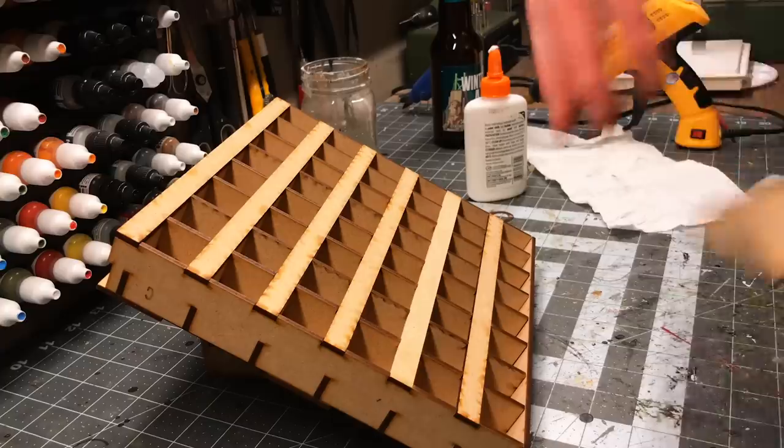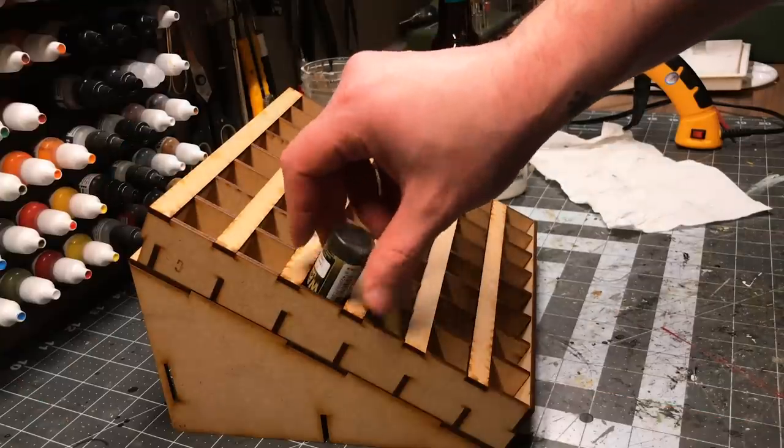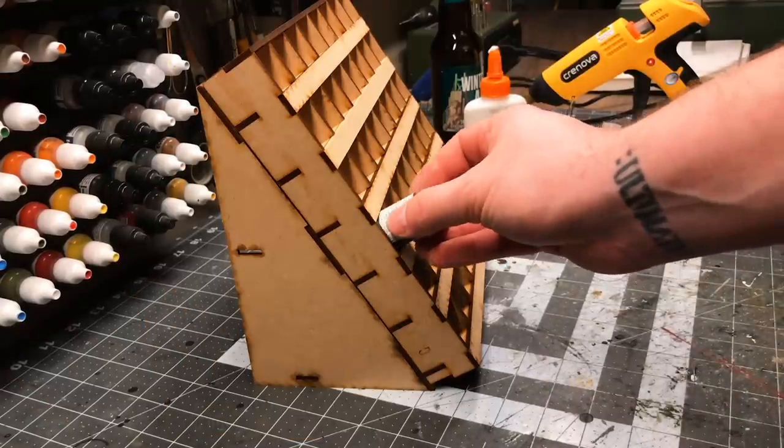These are a pretty simple product - basically just MDF cut in a grid that holds paint - but there are two features about these ones in particular that I really like. The first is that there are three options as to how you use them. You can either wall mount them or keep them on your desk, and on the desktop option there are two different angles you can hold them at. There are these triangle wedge pieces that you can put on the back and they will hold them upright and at an angle, and you can switch the orientation to decide if it's a steep or tall angle.